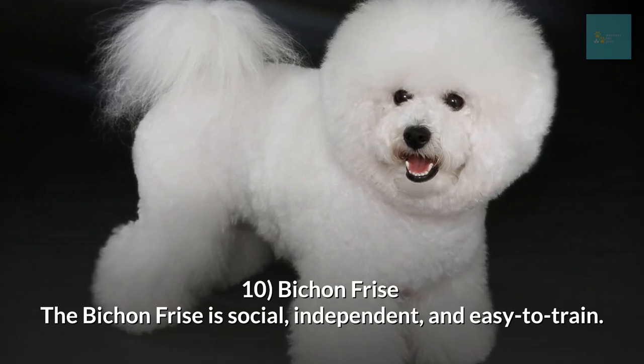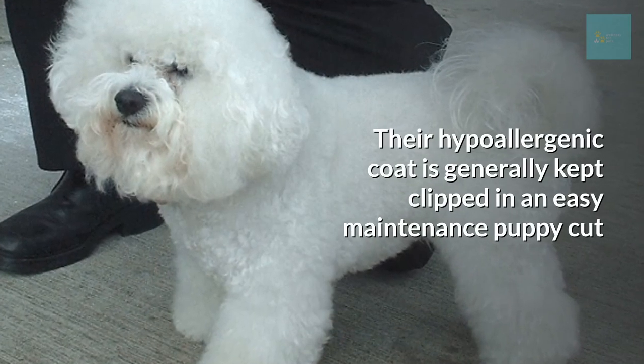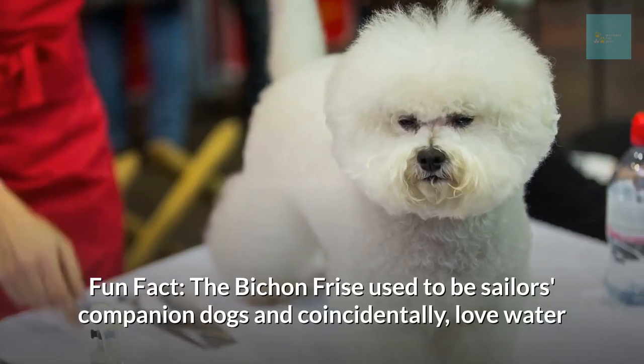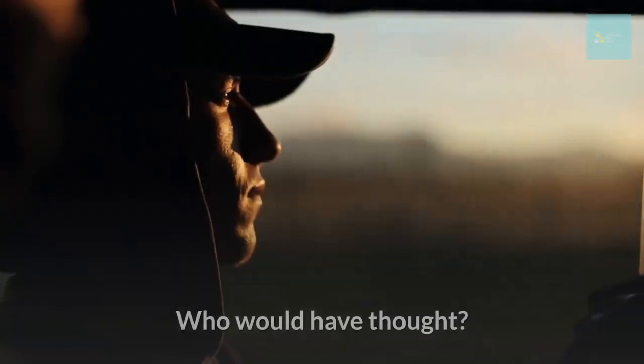Bichon Frisé. The Bichon Frisé is social, independent, and easy to train. Their hypoallergenic coat is generally kept clipped in an easy-maintenance puppy cut. Fun fact: the Bichon Frisé used to be sailors' companion dogs and coincidentally loves water — who would have thought?